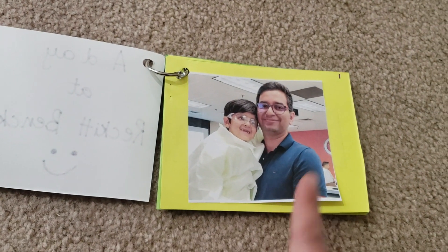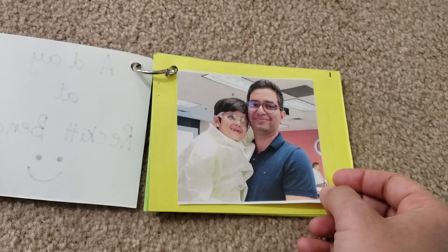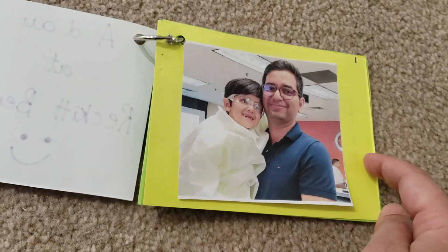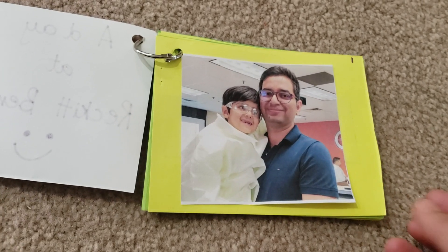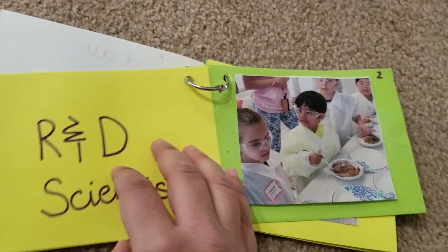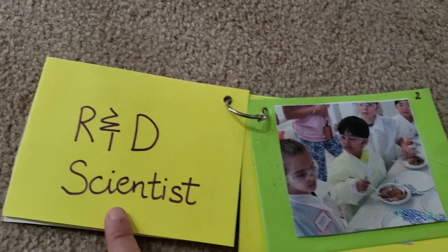That's his dad and that's Vivan. I've printed the photos on normal paper at a home printer and pasted them against a yellow color background just to make it more colorful. I've added page numbers so he can refer to them easily. Here Vivan is pretending to be a scientist at his dad's R&D lab.